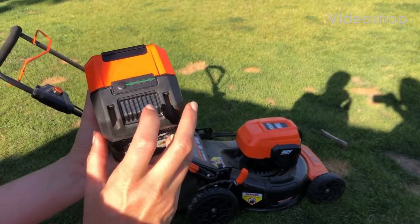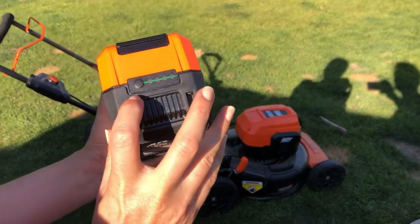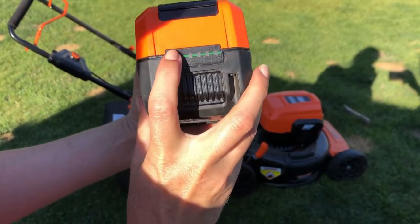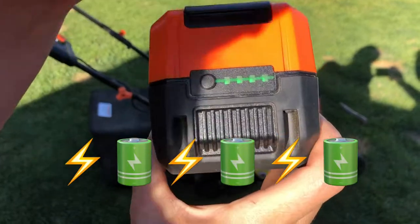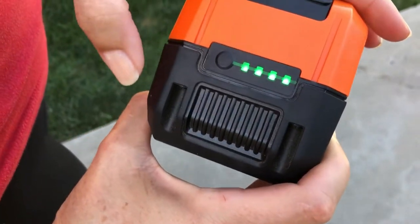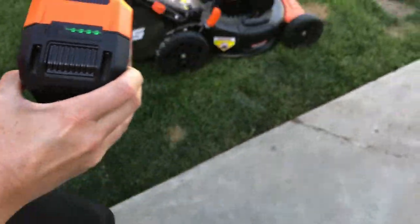In this video we're going to show you how to start your Atlas mower. First of all you need your battery pack and you want to make sure it's charged. I just yanked it off the charger so I know it has a full charge. Let's get that out of the sun.